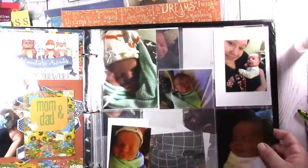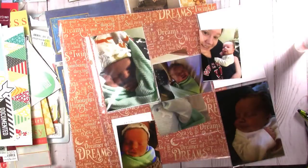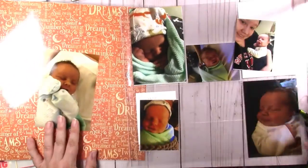Now onto the next page. This is the binder that I'm keeping these in for now. It's just a cheapie — a black leather Pioneer binder.